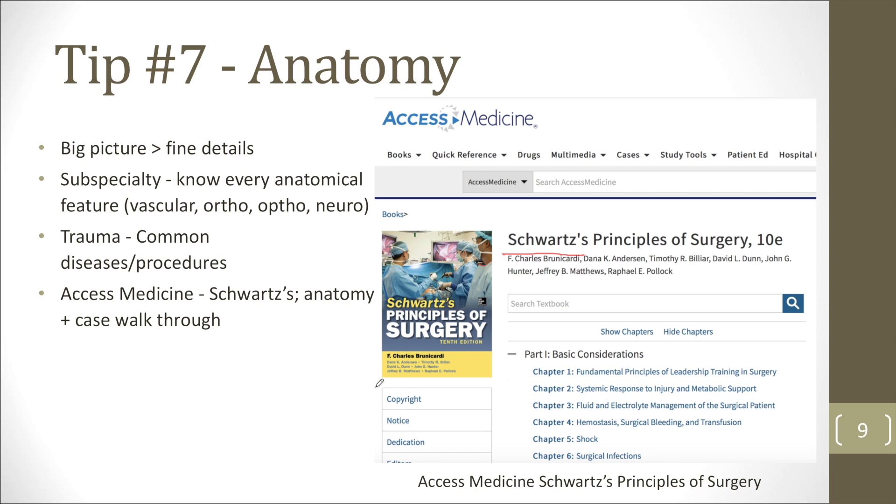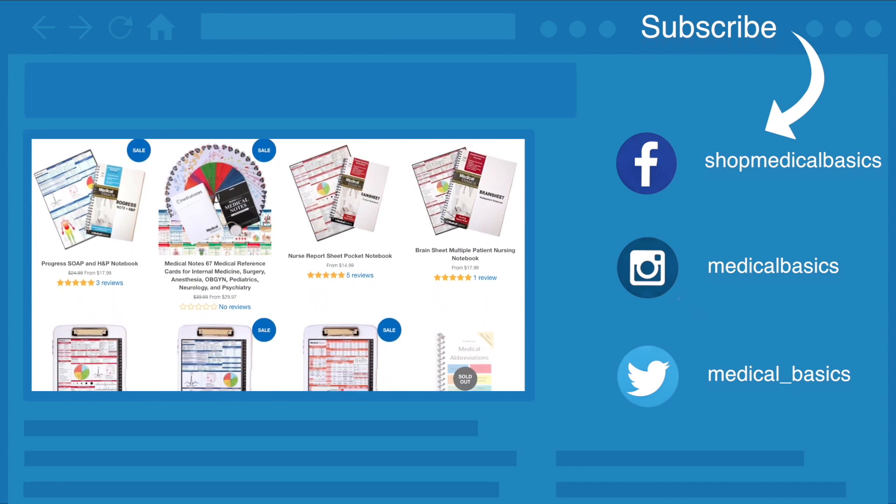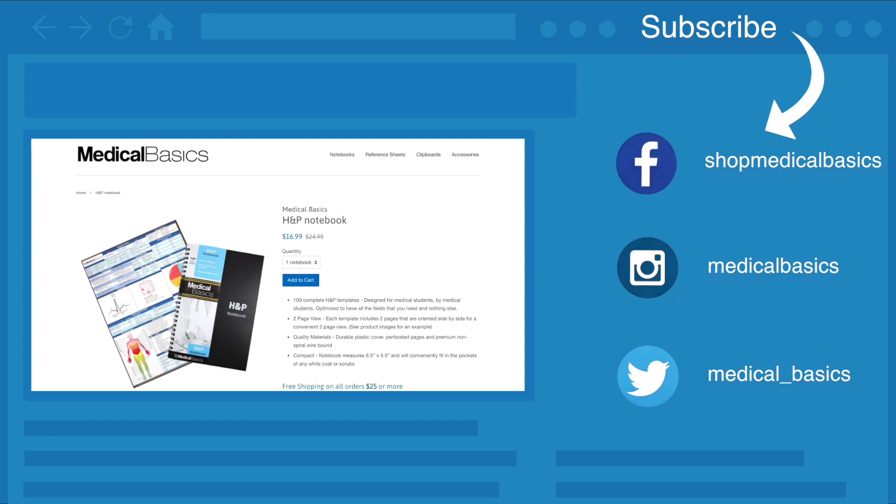These are skills that are a little bit different from what you'd learn going into internal medicine or pediatrics — a slightly different skill set. You still need all the medical knowledge, but you also need practical hands-on skills and an understanding of the social contracts of the OR. If there's anything else you found particularly helpful, let me know in the comments. Check out medicalbasics.com for more educational resources like our H&P notebook, and don't forget to subscribe for more tips and lessons.